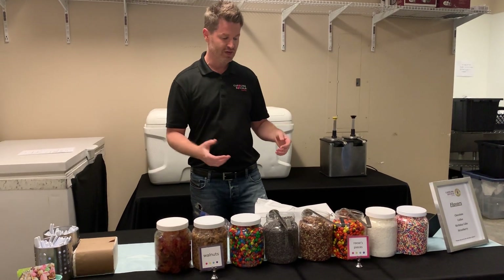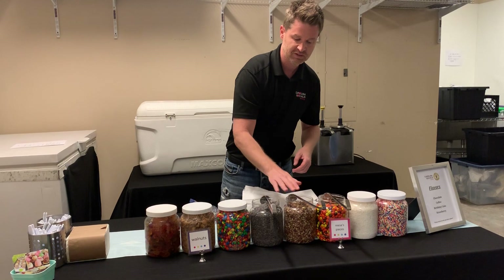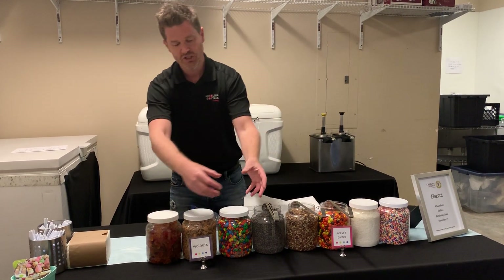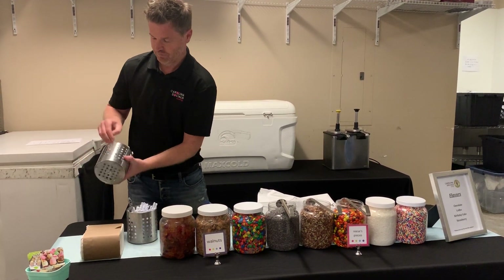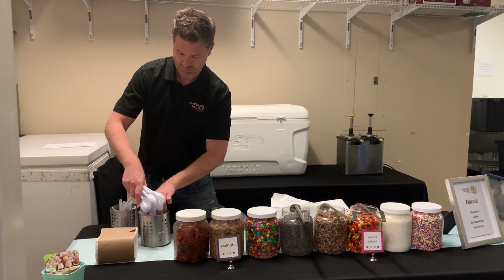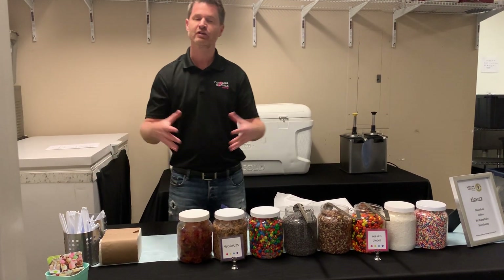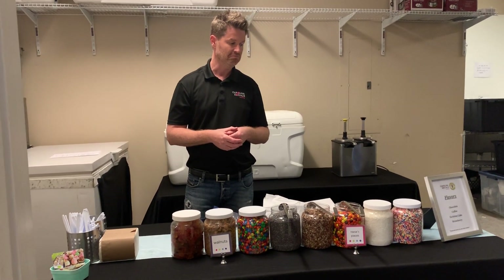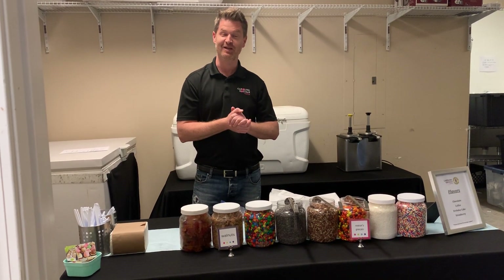You want to maintain the table throughout the event. If ladles fall, be sure to put the ladles back. If M&Ms or chocolate chips fall on the table, you want to clean those up. If you ever get to the point where your spoons are getting empty, combine them and restock another one. You always want to keep everything looking full — it just presents a lot better. And you always want to say thank you, hope you enjoy it. And that's pretty much it — that's how you set it up.